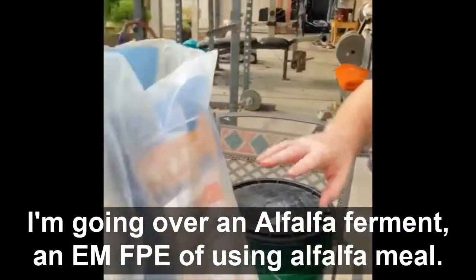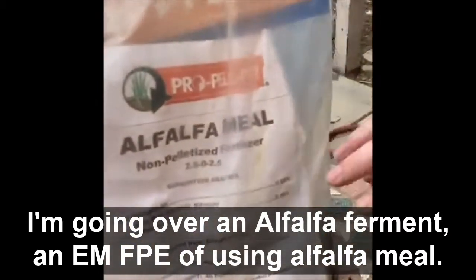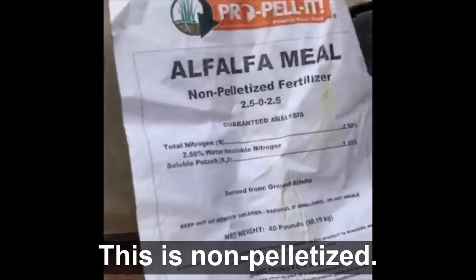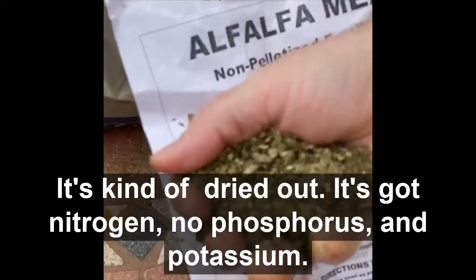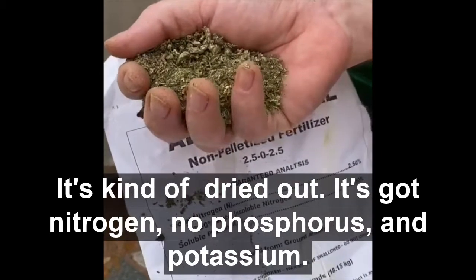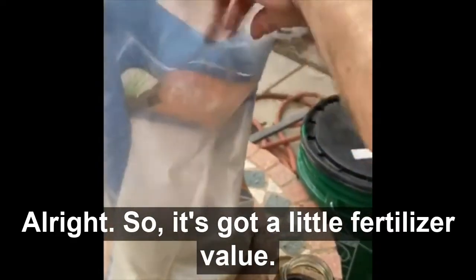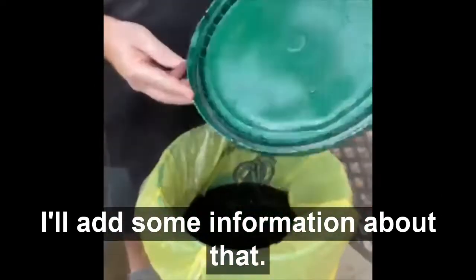Going over an alfalfa FPE using alfalfa meal. This is non-pelletized alfalfa meal — I'll show you what it looks like here. It's kind of dried out, but it's got nitrogen, no phosphorus, and potassium. It's got a little fertilizer value and a couple other nutrients in it as well — I'll add some information about that.